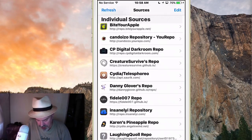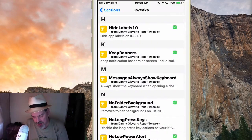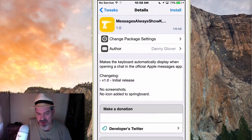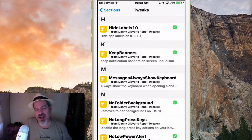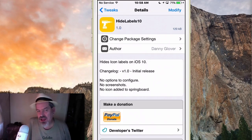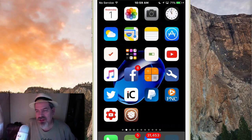Now let me take you into the Danny Glover repo where pretty much everything is iOS 10 ready. Just look around — if anything I didn't cover interests you, most things in here should have iOS 10 support if they've been updated. When downloading anything, make sure you open it and check the description or notes for something like 'hides icon labels on iOS 10' — that confirms iOS 10 compatibility.